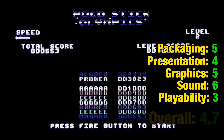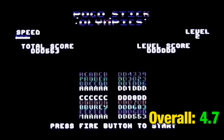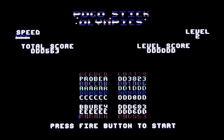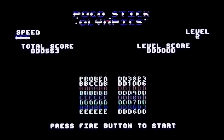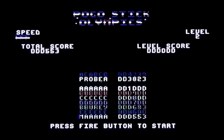That gives it an overall score of 4.7, which is too generous to be honest — that's only at that level because of the graphics and sound scores. Yeah, it's rubbish and I'm never going to play it again. Is it worth the £1.99 asking price? I think you can guess — it is not. So there you go, there's my feelings on Pogo Stick Olympics. If you've got any feelings about it, let me know in the comments.